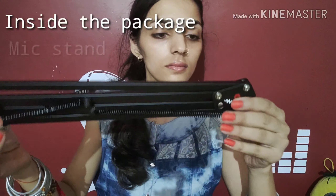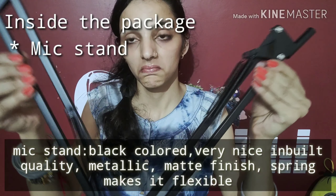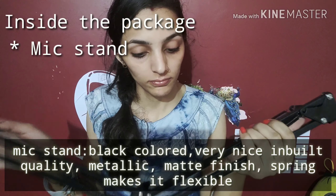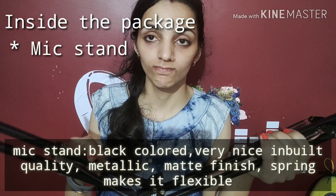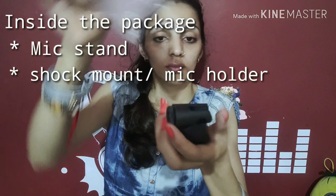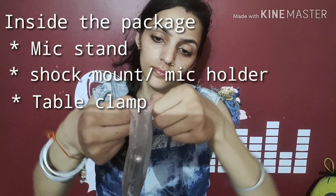Inside is a mic stand which is of better quality. This is metal, black color, matte finishing, with a spring which is very flexible. The build quality is very good. With this, we also got a simple mic shock mount. The base support for the main stand is very heavy quality.